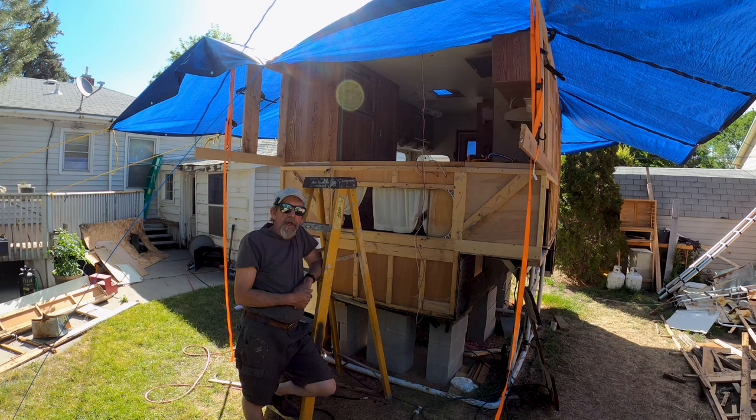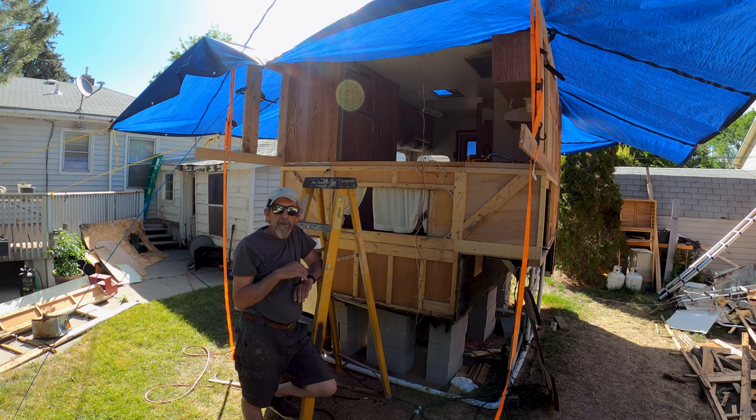Hey, it's TR back with another episode of my Truck Camper Renovation Series. Today, we're continuing to rebuild the front here, and I've been working out what I need to get done in what order. I think I've got that figured out, and that's going to be to build the bed frame.